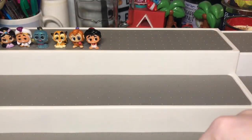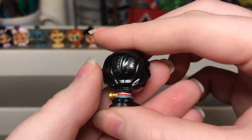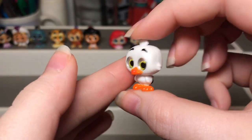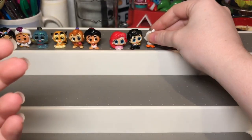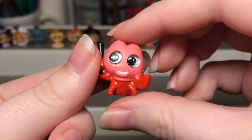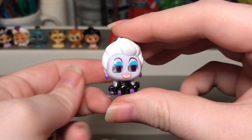Next we have the Little Mermaid set. Here we have Ariel in the pink dress who is an ultra rare, then Prince Eric. Here we have Scuttle, which is actually a really hard one to find — it was the last one I needed for a long time and I found someone selling her for ten dollars and I had to have it. Now people are selling for way more so I'm happy I got it at that price. Then we have Max, Sebastian, and Flounder who I think is super cute. Lastly for the Ariel set we have Ursula, which they did so well on.